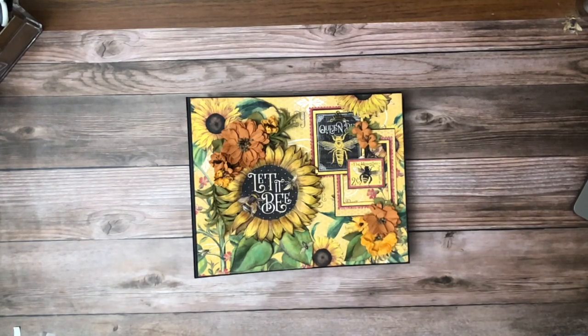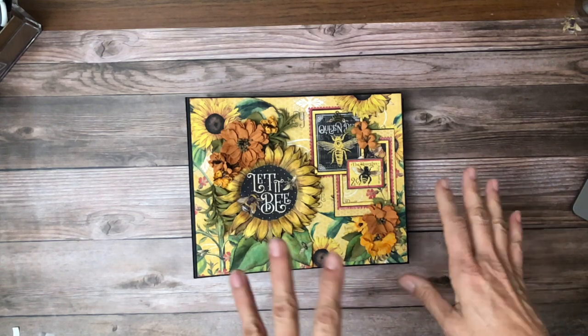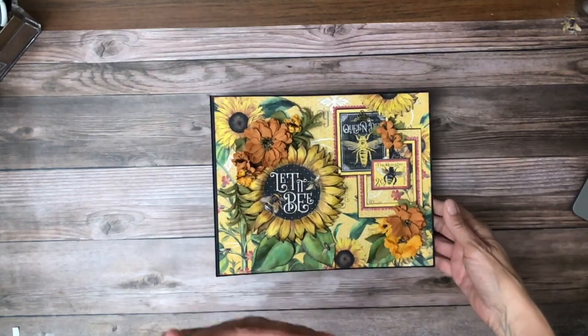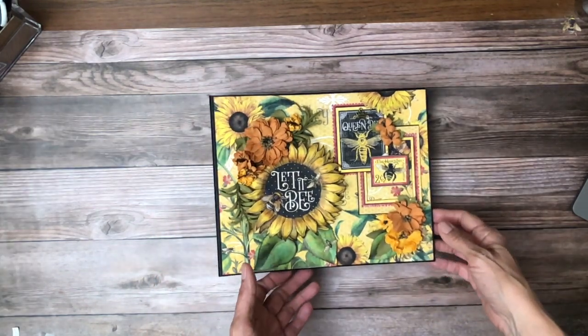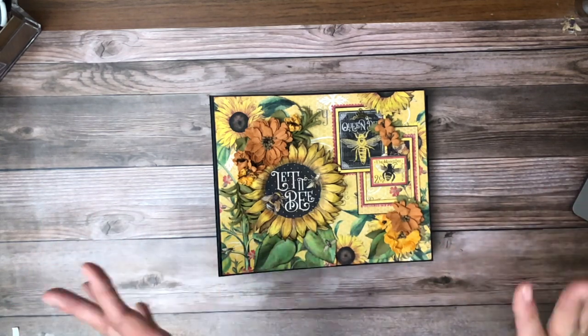Good morning, everyone. It's Daphne from Scrap and Create, and I'm going to share with you the Let It Be album. I still feel like there's more I could do, but I really wanted to get this out for you. So I may fiddle around with some of the embellishments and add a little more to it over time. And if I do make some changes, I'll let you guys know. I may re-release a second walkthrough, but I feel like I could just keep working on this album forever. I love it.